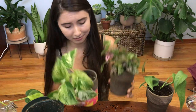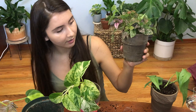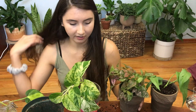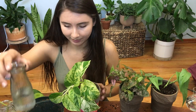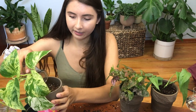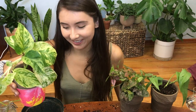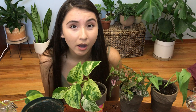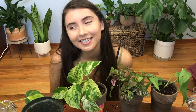I still have this philodendron left but I think it's fine for now — we'll just leave her until I get another pot. Here are all the plants I potted, looking so cute! I'm not going to water this one until its soil dries or it starts drooping because the soil is already pretty wet. I need to water this little marble queen — hopefully she'll do really well because she's my only one and I need her to survive for my collection.